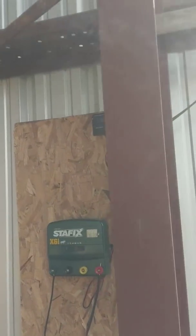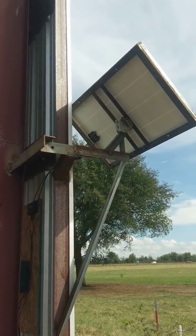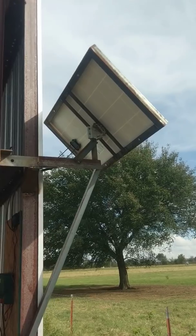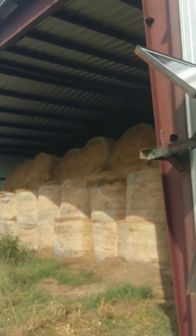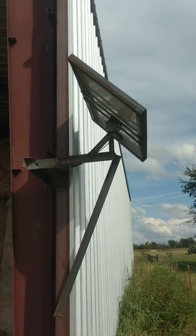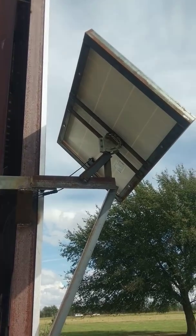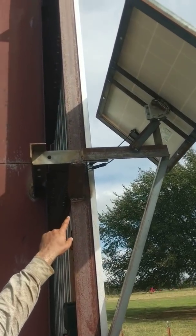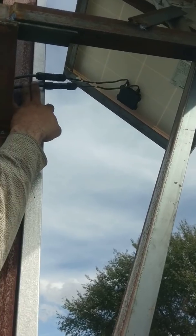Starting out with the components involved, starting with the solar panel which is outside here — it's a 100 watt solar panel. It's mounted on a homemade frame, and a DirecTV dish antenna mount is the best way we found to do it. Some folks told us about that. It makes it adjustable. It comes with a box that has the MC4 cables coming off of it, plugged right here.